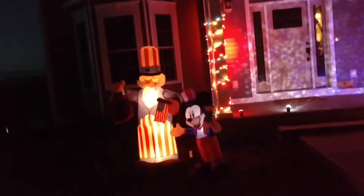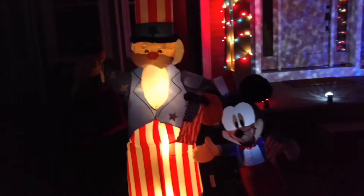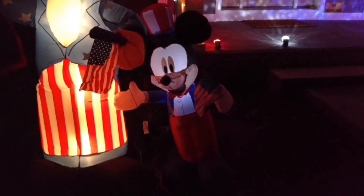A few new things. First of all, we got the inflatables here that I had in my last year's display. Six foot Uncle Sam — he has a sign but you can't really see it in the dark; it says God Bless America. I'm sure most of you guys know what version this is and know what it looks like. Then we've got the Patriotic Mickey, also kind of hard to see at night.